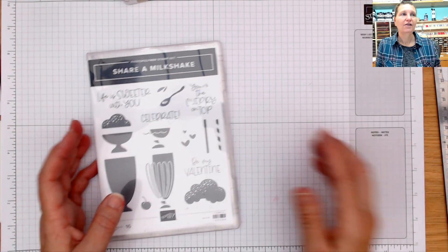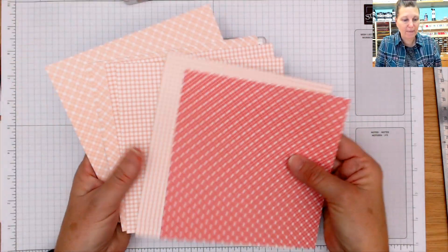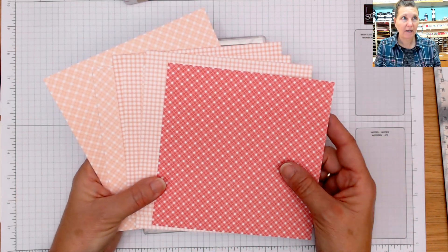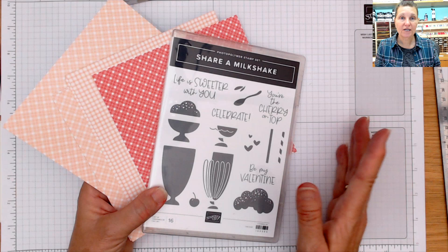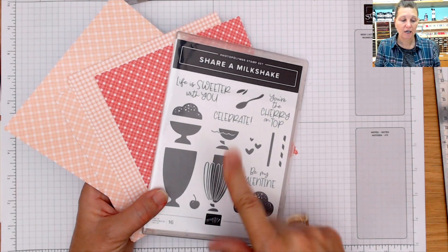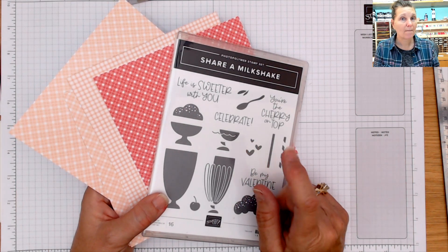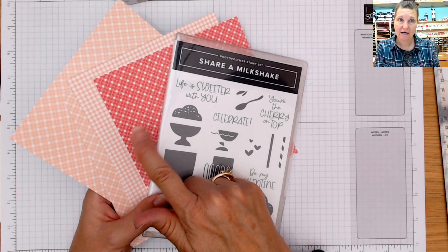I paired the Country Gingham Designer Series Paper with my Share a Milkshake bundle for my April Stamp Set of the Month class. This paper is double-sided and it is on the retired list, but when I was doing the video recording it was still available to purchase. In the class you will make four cards — all fun fold cards. You'll get the bundle, all the cut card stock, rhinestones, PDF file, video tutorial with step-by-step instructions for each of the four cards, plus bonus cards you can create at home.